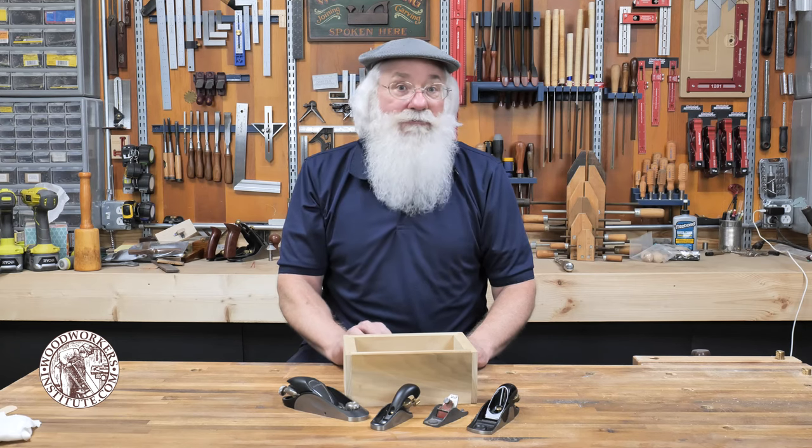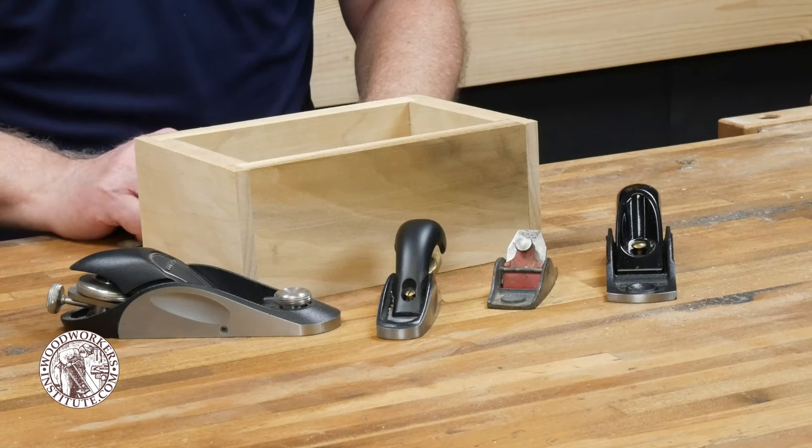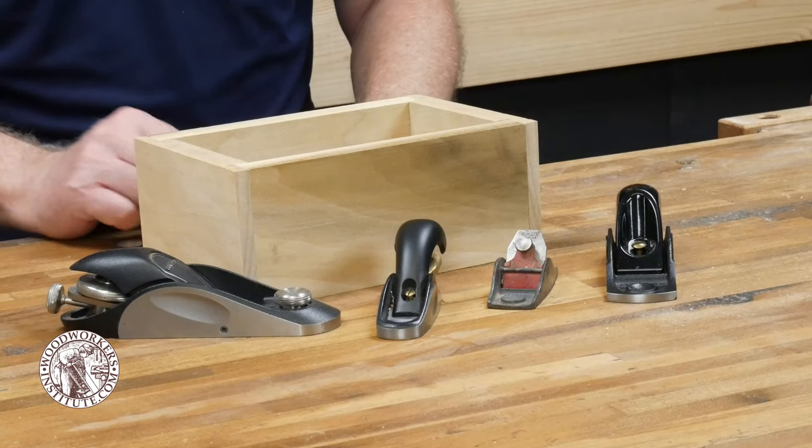One of the tools I reach for quite frequently in my shop is a block plane. I'm of the opinion that every woodworker should own and know how to use a block plane. Besides some of the obvious uses you might think of, there are a host of other things that a block plane can do. Today I want to show you some of those unusual uses, and by the end I hope that you gain a new appreciation for this handy tool.